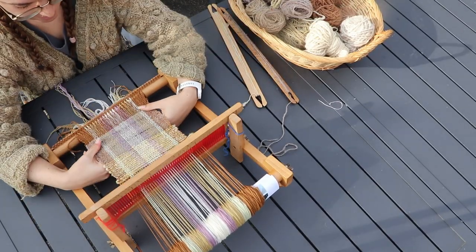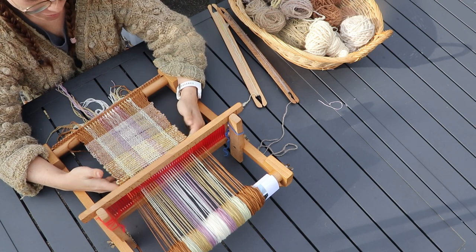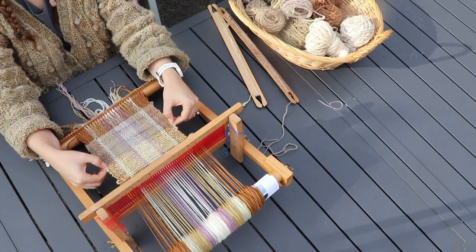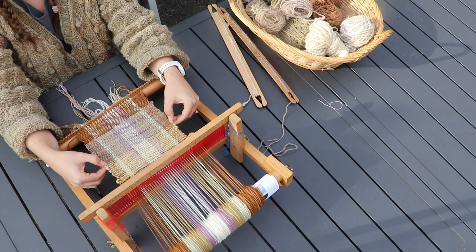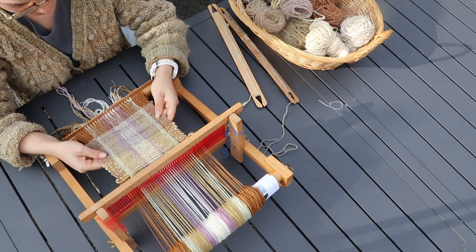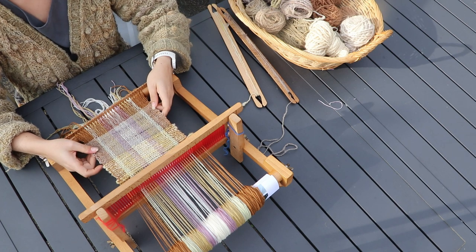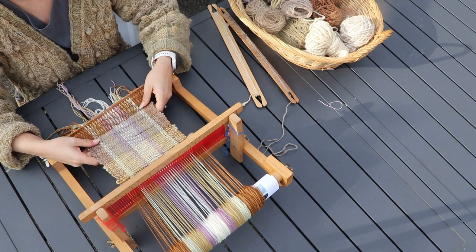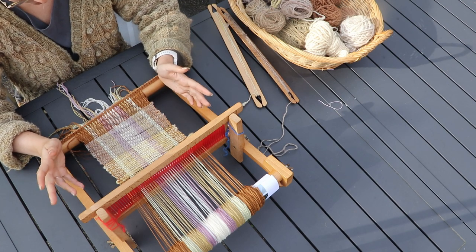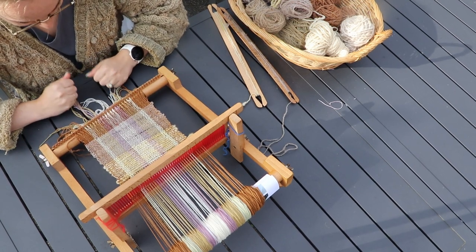This is turning out exactly as I envisioned it — stripey, plaidy, but also very textured and clearly handmade, while also looking quite elegant. Or well, my definition of elegance at least. I don't know what you think, but I am really liking this. These colors work superbly together, but that's to be expected when you work with naturally dyed colors, because they all just work together.